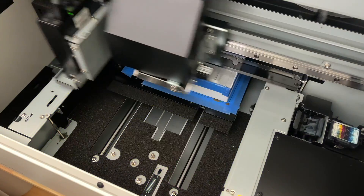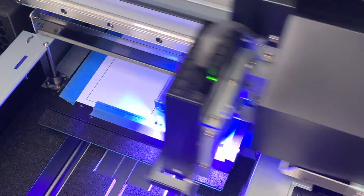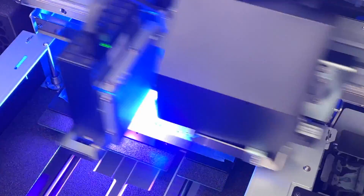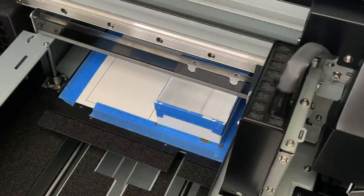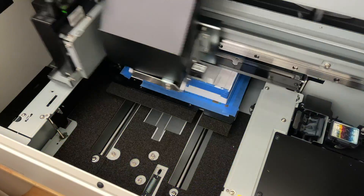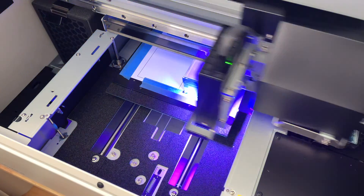You can see that it started printing. Take a look at the ink on the blue tape — this gives you a better visual for why we needed to do that. If we didn't, this could be printing all sorts of weird. But since we did, we can just peel it off when we're done.